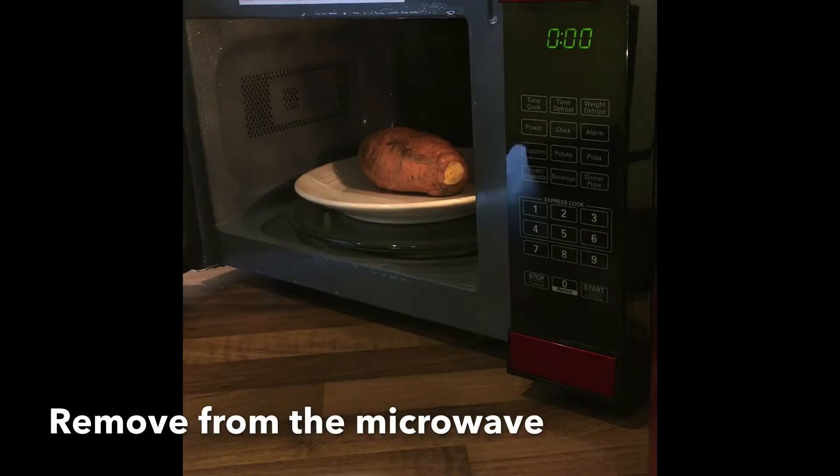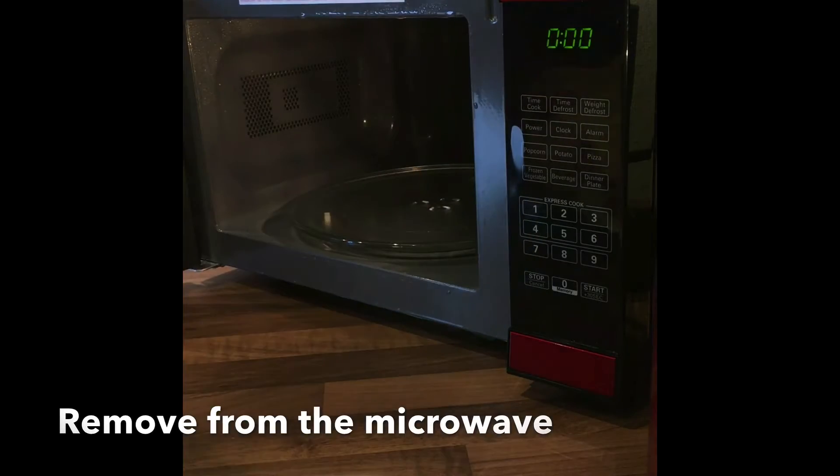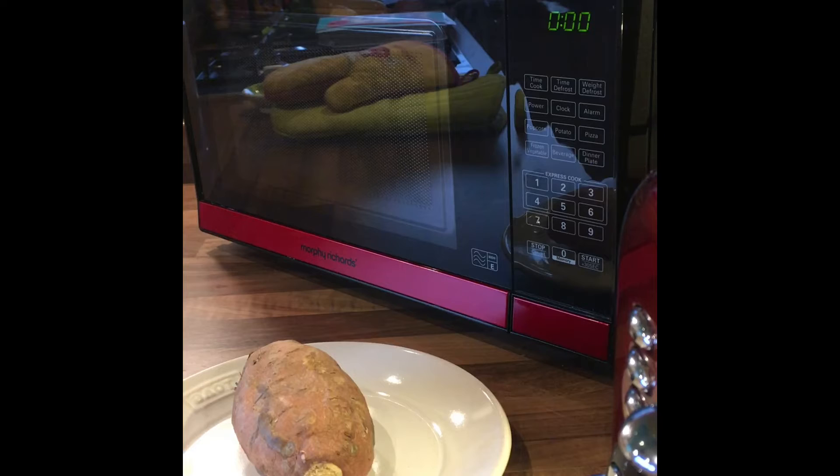Once finished, carefully remove the hot plate and hot potato from the microwave. Leave the potato to stand for one minute. It will continue to cook in this time.